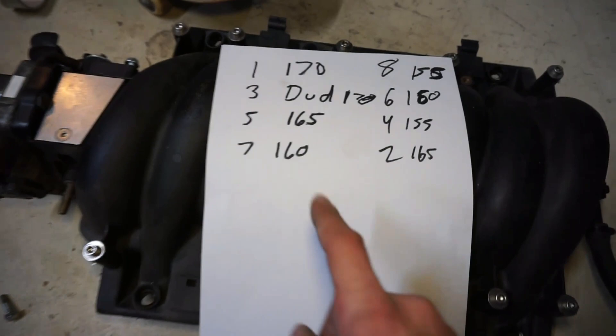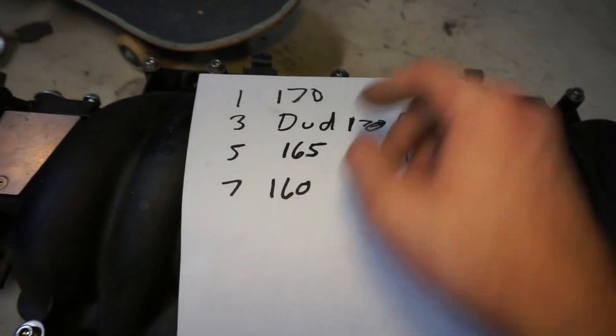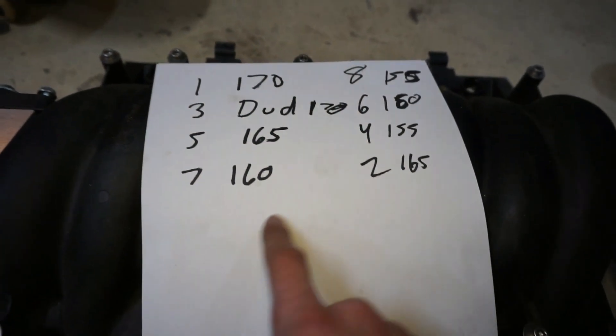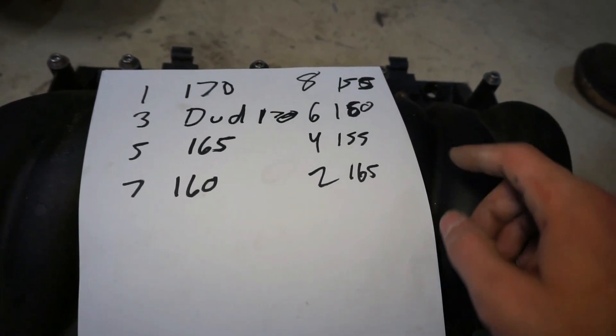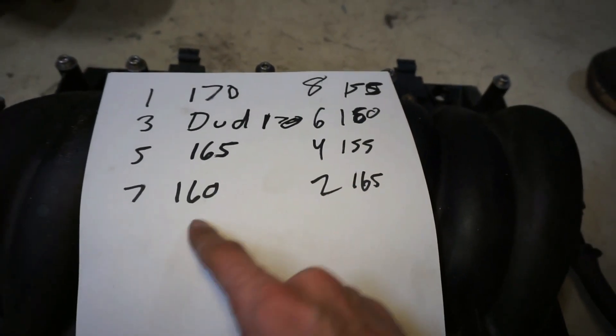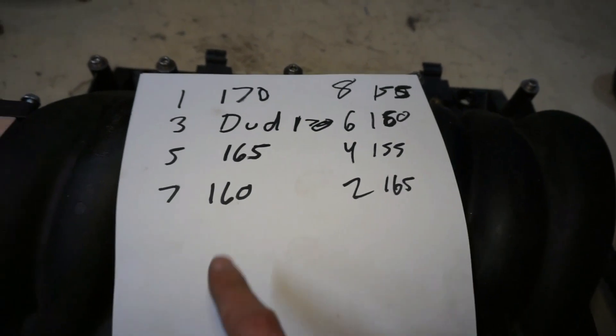We have one at 170 and one at 155 — that's your high to low. The one we were concerned about, number seven, is basically right in the middle of the range, actually on the slightly higher end. So as far as the controversy about that cylinder being lean because the injectors weren't flow matched — that's complete garbage. Number eight was actually more lean than number seven by quite a bit, and that wasn't the problem cylinder.